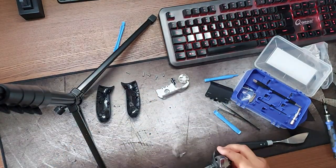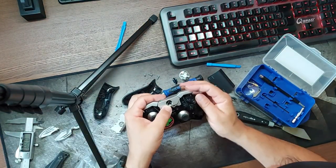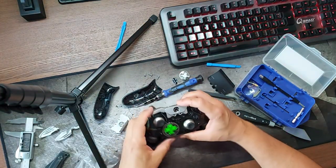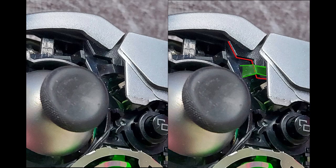As you can see the bridge in my LB button was broken. Slide the replacement kit onto the controller. Watch out for the green little sync button that falls off pretty easily.